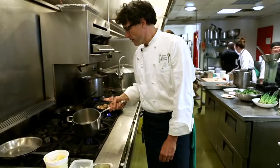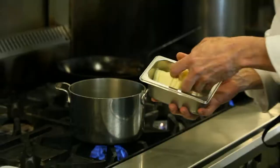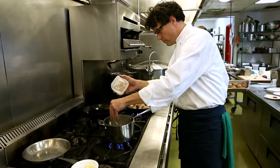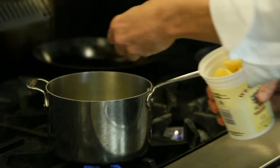So I have here a pot, it's getting nice and warm. Turn the gas up, add a little bit of butter, and some onions, a little bay leaf, and some sliced potatoes.